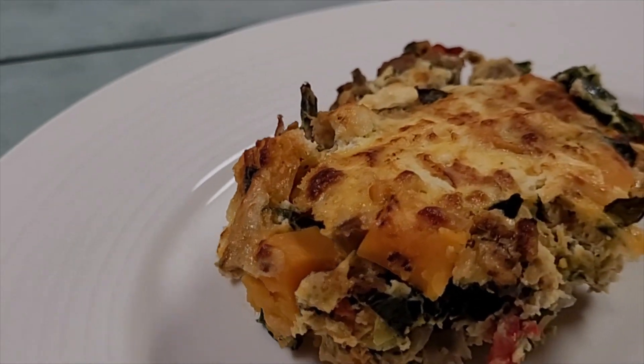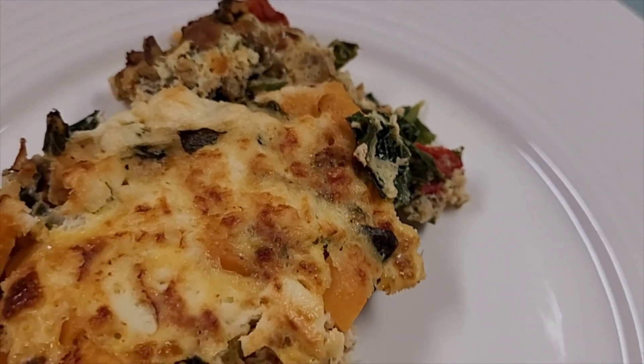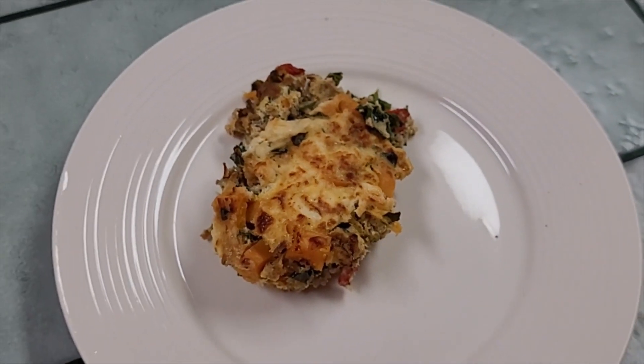Beautiful, healthy breakfast casserole done in the Ninja Speedy. Let me show you how we did it.